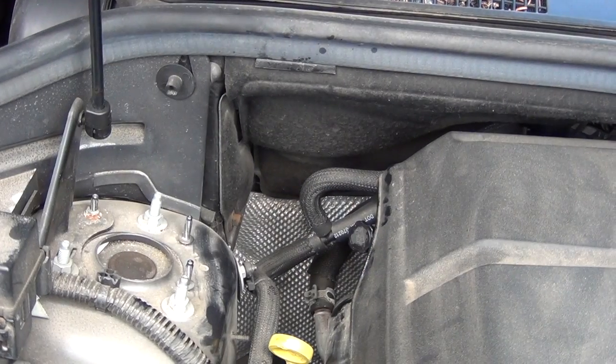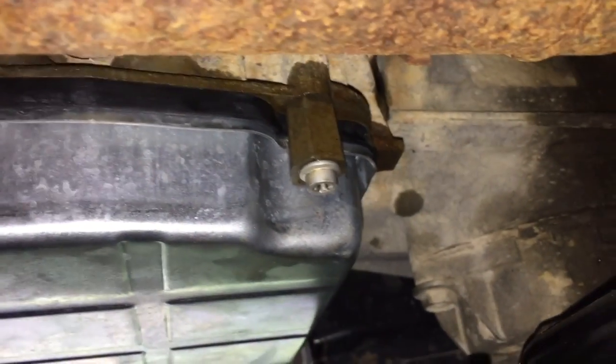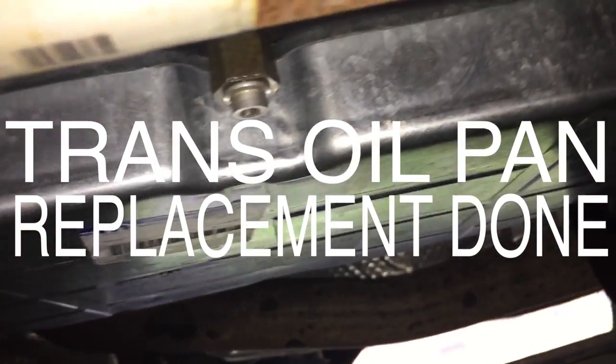We let the engine run and shift through all gears. Once the engine is running, we check for oil leaks to see if anything is leaking on the side — and it isn't in this case. So we take it for a test drive, and after the test drive check again for leaks — there are none. Then we wait another three years to replace this one again.